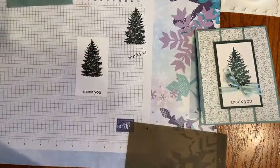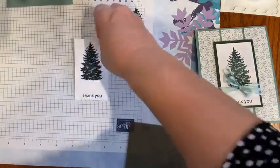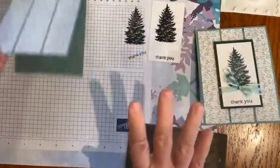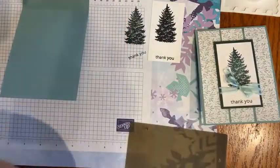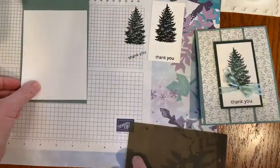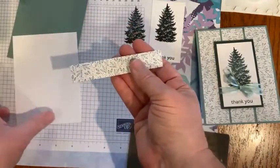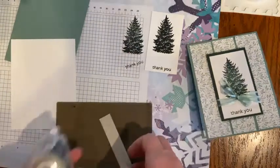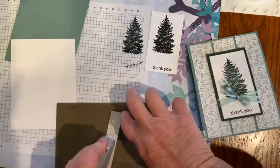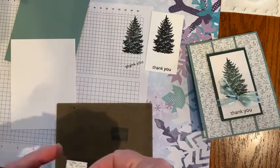There we go — thank you! This dries really fast, but I'm going to let it sit for a minute. I do have a piece of five and a quarter by four basic white for the inside, and I had a little piece of the Designer Series Paper left over, so I thought let's add some fun to the inside of the card.